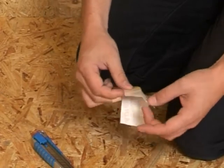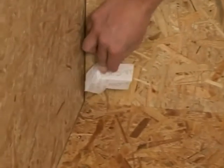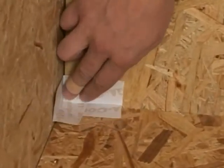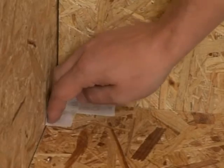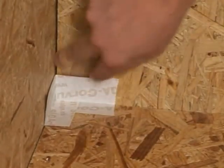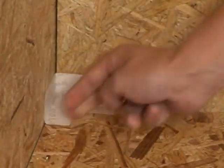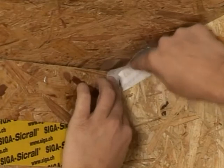Fold back the backing strip slightly. Guide the pre-formed corvum angle on the backing strip into the corner. Attach the corvum and remove the backing strip. Press the corvum on firmly with a rubbing action from the inside out.